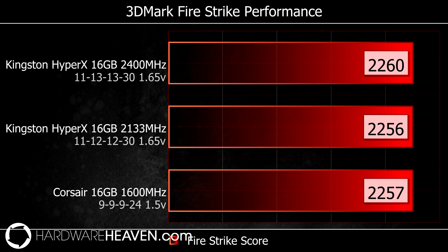I then moved on to the newest 3DMark, where I tested Firestrike on the extreme preset. What you can see here — other than the fact that I really need a better graphics card — is that once again there was hardly any difference between the two kits, with the 2400MHz Kingston memory only doing ever so slightly better than the Corsair 1600MHz memory.